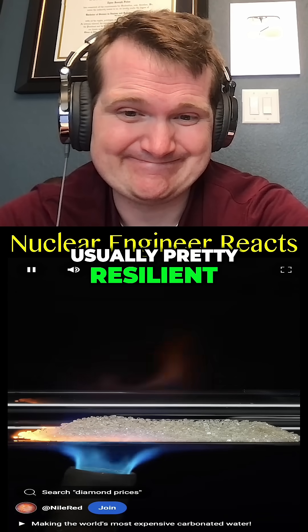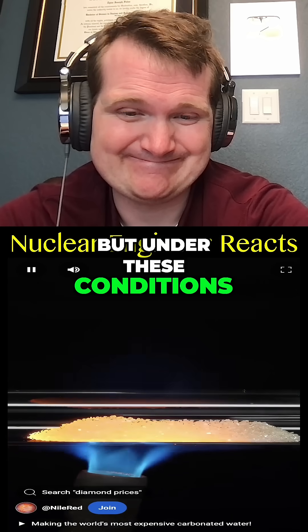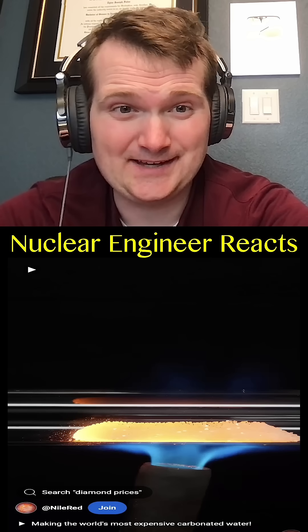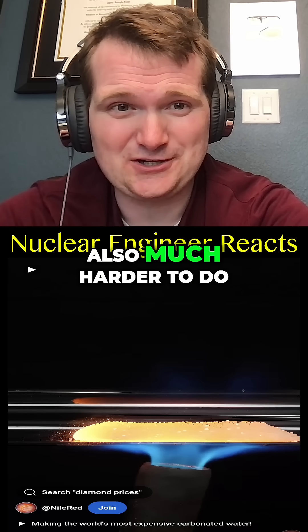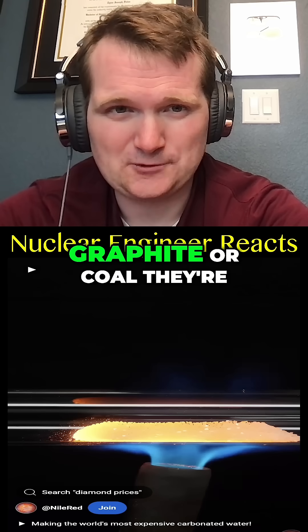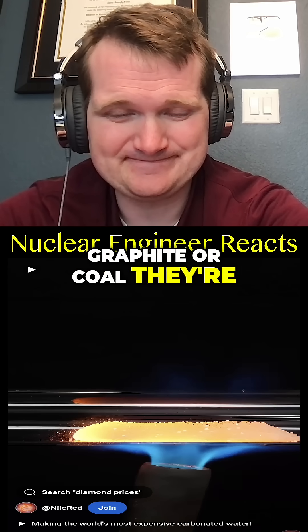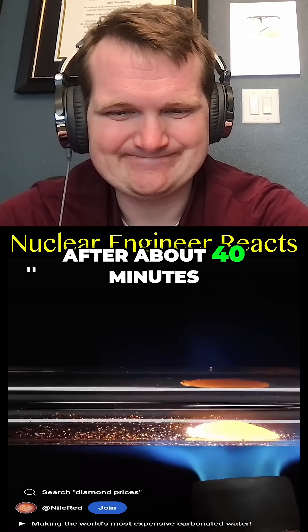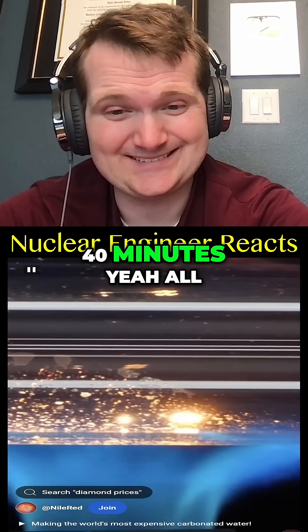Diamonds are usually pretty resilient, but under these conditions they're actually getting vaporized. It's a highly exothermic reaction — so much harder to do than with other forms of carbon such as graphite or coal. They're all being turned into carbon dioxide gas.